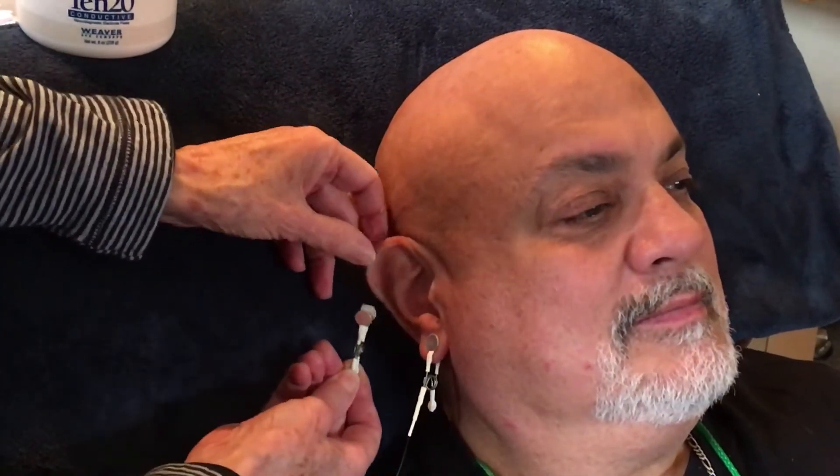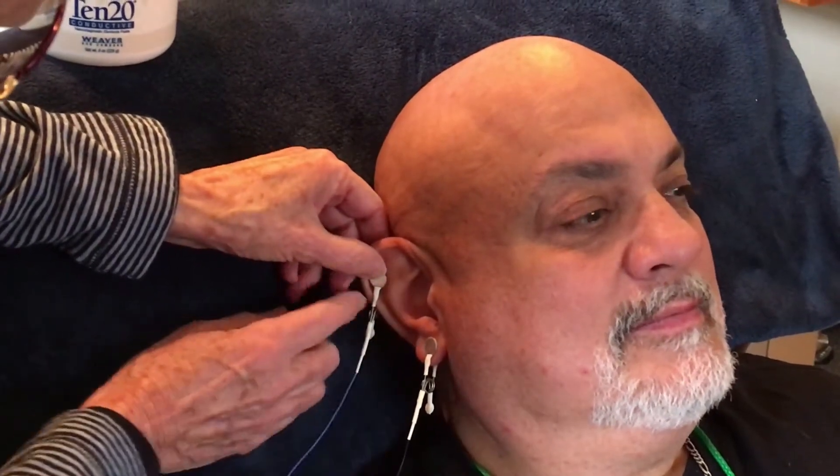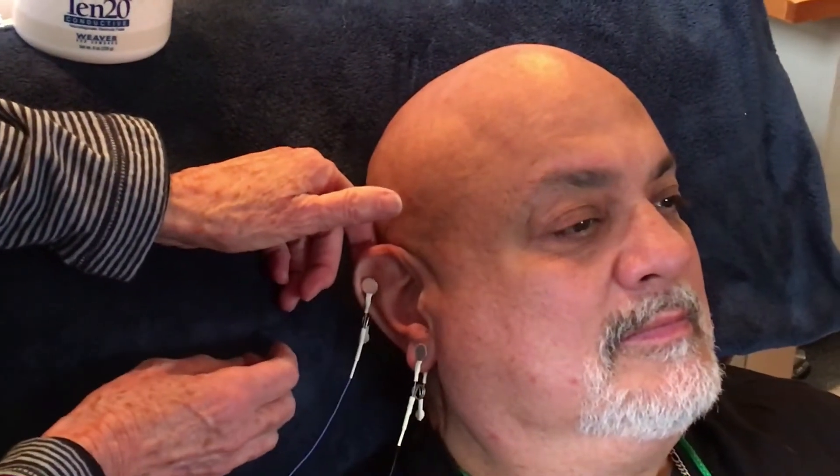Ramon has lovely ears — they're flat so we don't have to worry about pinching the cartilage. The blue clip goes somewhere up near the top of his ear. The only things that matter about this placement are to make sure it doesn't touch the black sensor, and to make sure the one on the other side is placed at exactly the same spot on that ear.